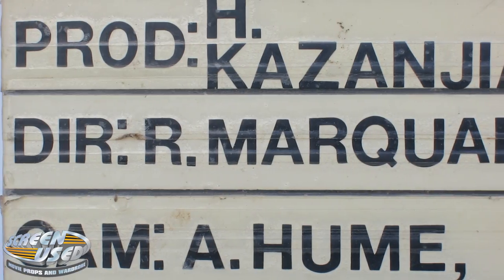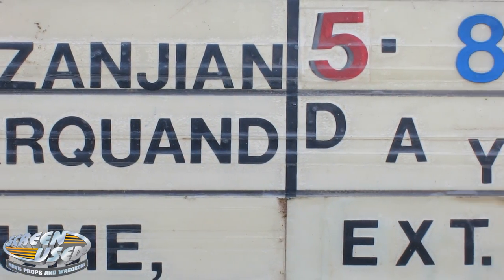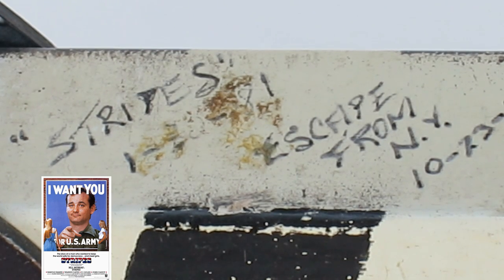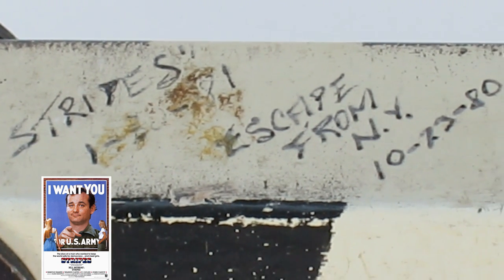Another very interesting aspect of this clapper board is that the cameraman used it in four other productions prior to filming Return of the Jedi. He hand-wrote those movie names and dates on the top edge of the clapper board. It was used in the movie Stripes, starring Bill Murray.